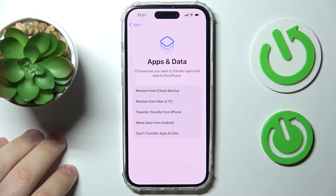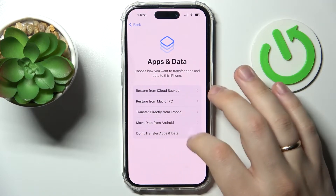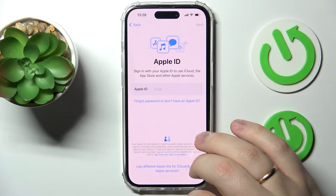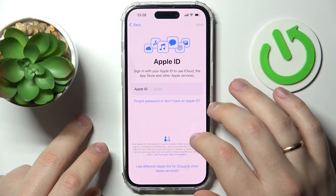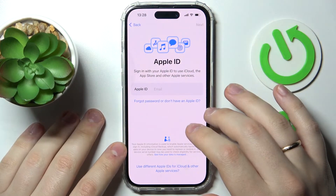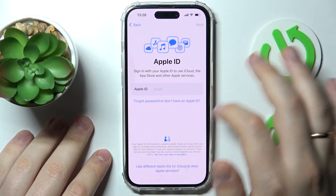The 'Apps and Data' page lets you restore data from iCloud, a Mac or PC, transfer directly from another iPhone, move data from an Android phone, or choose not to transfer any apps and data. Next, you'll need to enter your Apple ID. If you don't have one, select 'Forgot password or don't have an Apple ID' to register one.